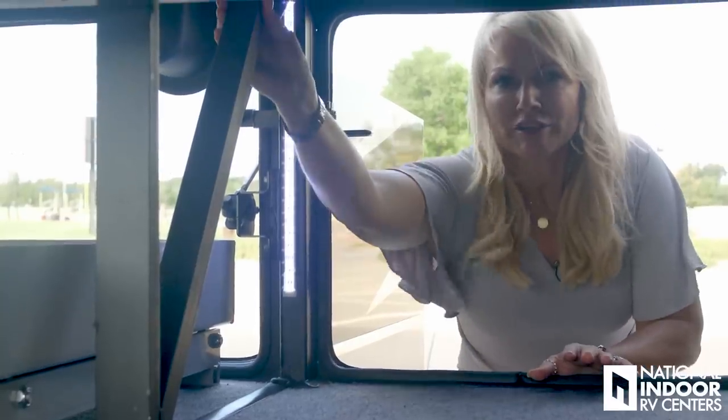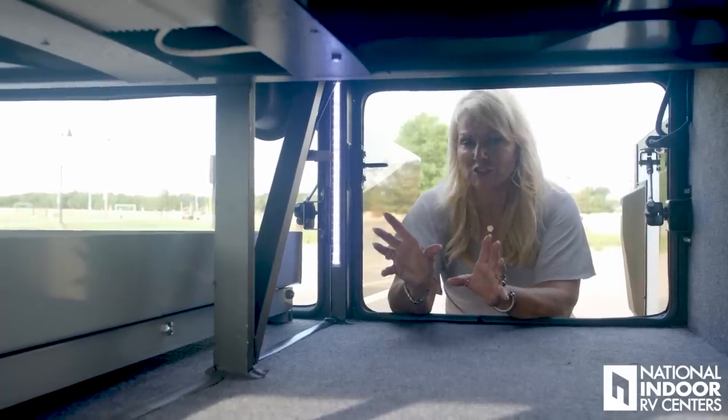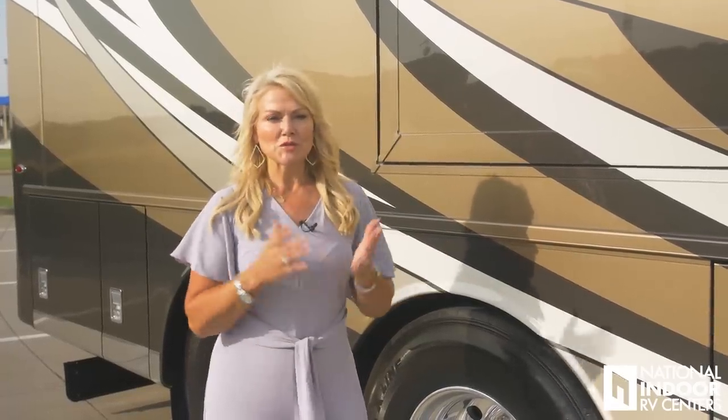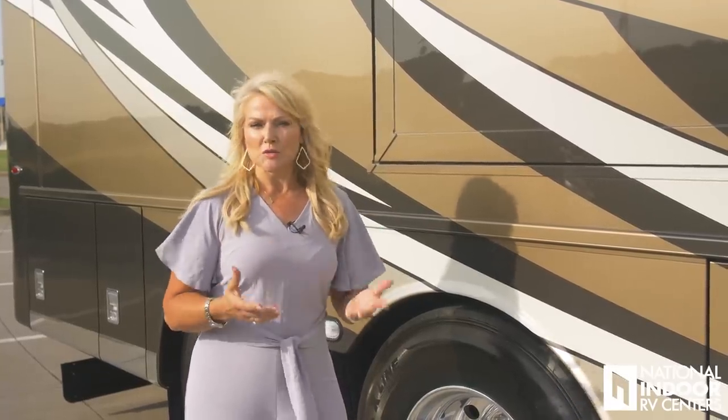I want to make sure I point out the cross members here. This is part of the Star Foundation, which is Newmar's strong, true, and robust foundation that they add to the chassis — it's going to add rigidity and stability so you're not going to have twisting and torquing of your house. Another thing unique to the Freightliner chassis is the V-Ride suspension — two V-rads that attach to the rails and go to the axle, working hand-in-hand with Newmar's Star Foundation to give you the best foundation for your home and a much better ride.